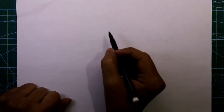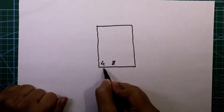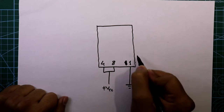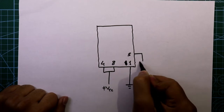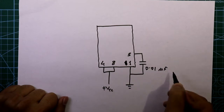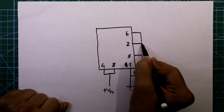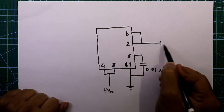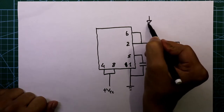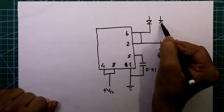Let's see the circuit diagram of this project. We need a 555 timer IC. Pin 4 and 8 go to plus VCC, pin 1 goes to ground, and pin 5 is connected to ground through a 0.01 microfarad capacitor. Pin 6 and pin 2 are both connected together, and pin 2 is connected to ground through a 300 nanofarad capacitor. We need two diodes — you can use any diode; I'm using the 1N4007.